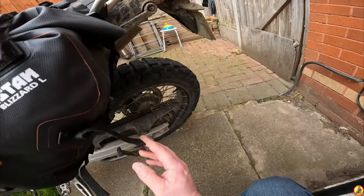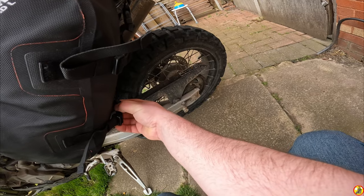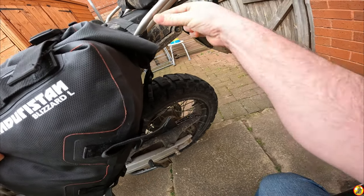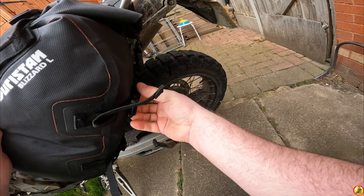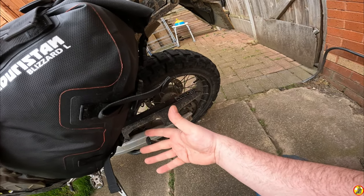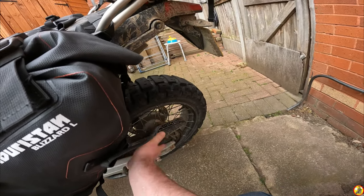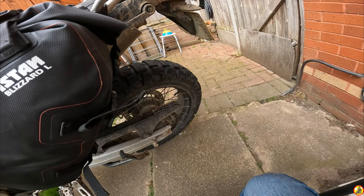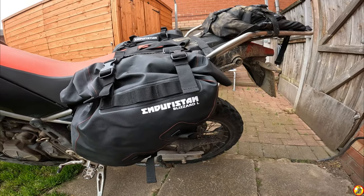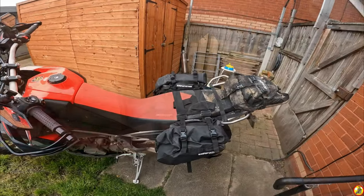On this side - which is the side I utilize since the exhaust is on the other side - you've got these straps underneath. You can use these to pull it in tighter when you haven't got a huge load, but you can also use them to attach extra things to the bags. I think Enduristan do bottle holders and such that you can put on here. What I do is extend these out and put my camping chair under there, which holds it quite nicely and keeps it away from the tire. It's just an extra place to keep things low and not adding weight up high.